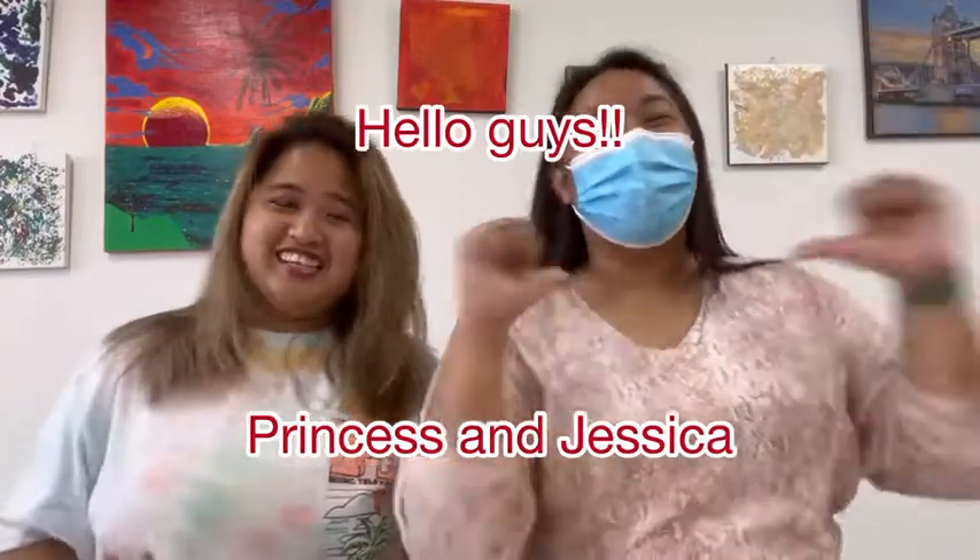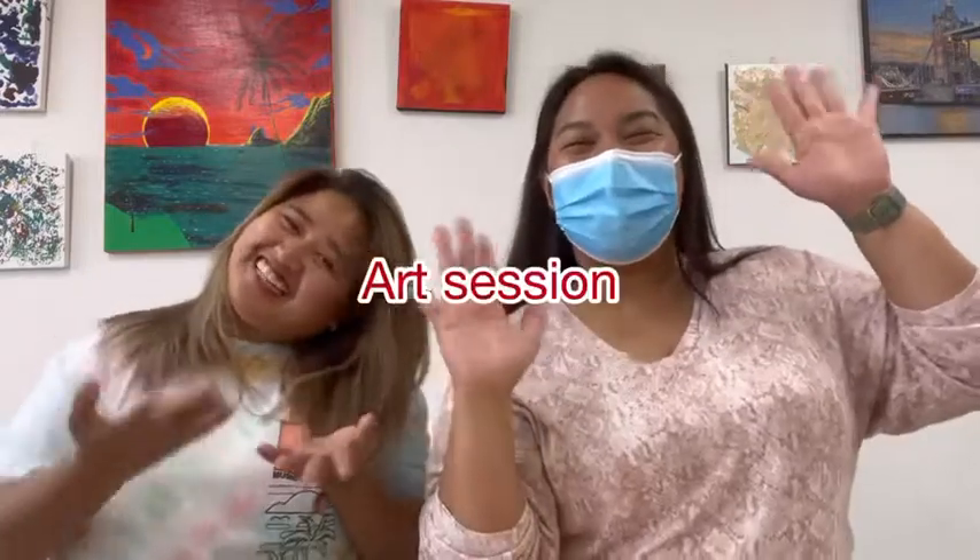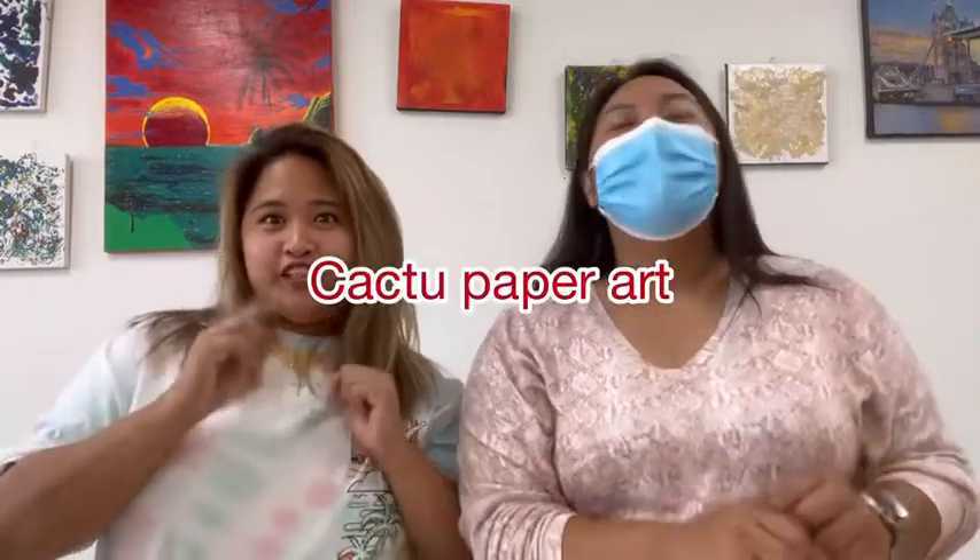Hello guys! I'm Princess together with Jessica and this is your Art Session. Today's art project would be a cactus paper art. Let's check our paper bag for the materials. Let's go.